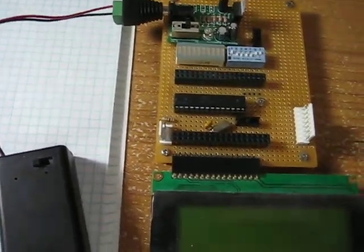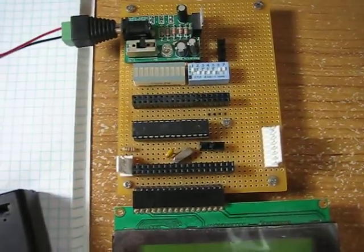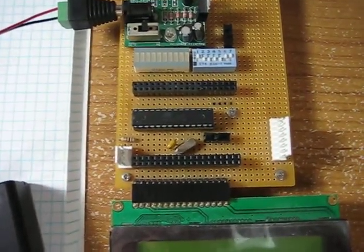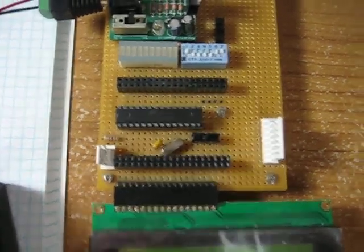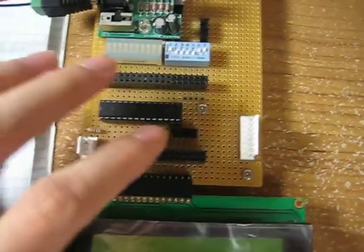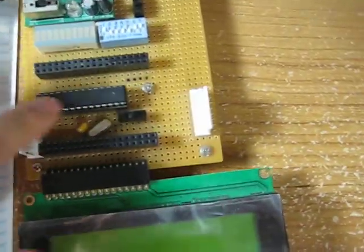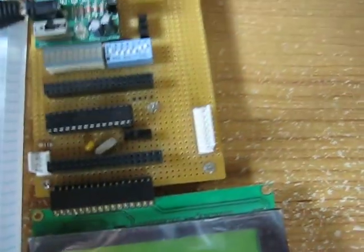What is going on guys? In this video I would like to go over some of the many platforms of embedded development boards that are out there. The first one I would like to go over is my first development platform.